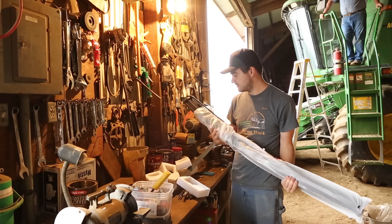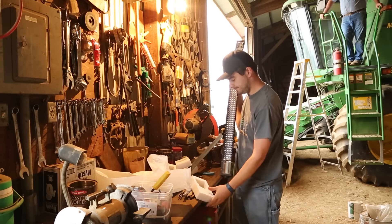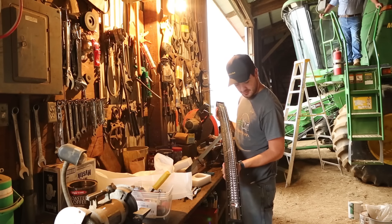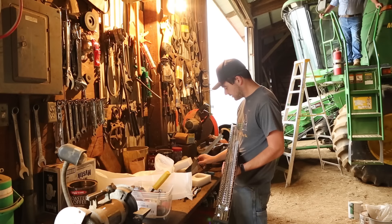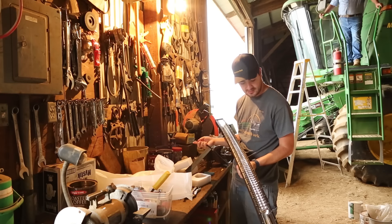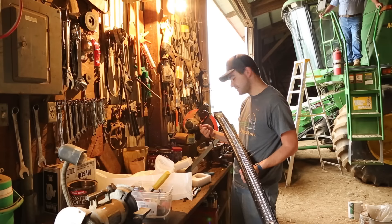Once I get this unwrapped, I'll show you what it is. So here we got the light bar. We're going to mount this today right on the front of the cab. Should be a little bit of a project, but I think we can get it done fairly quick. It should fit right into the existing wiring that's there, so we won't have to put any additional wiring harnesses in. All we have to do is turn on lights and it will turn on with them. So let's get started.